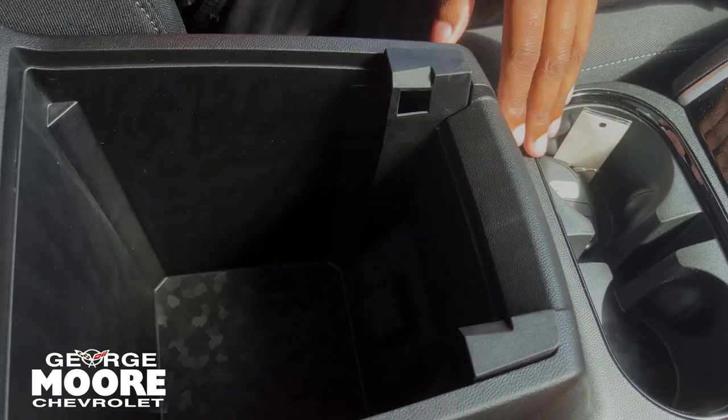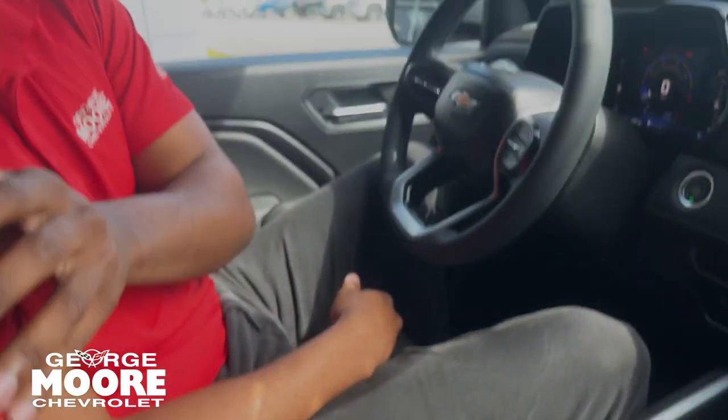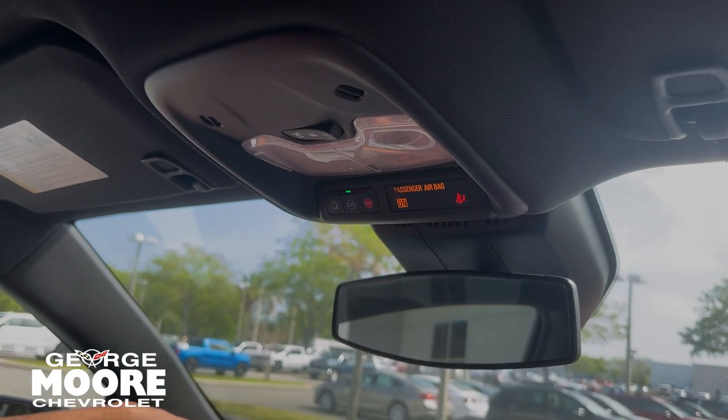Open up this armrest — you got more room down there and a 12-volt outlet. Coming up here, you get a complimentary month-free subscription of OnStar and Wi-Fi Hotspot.